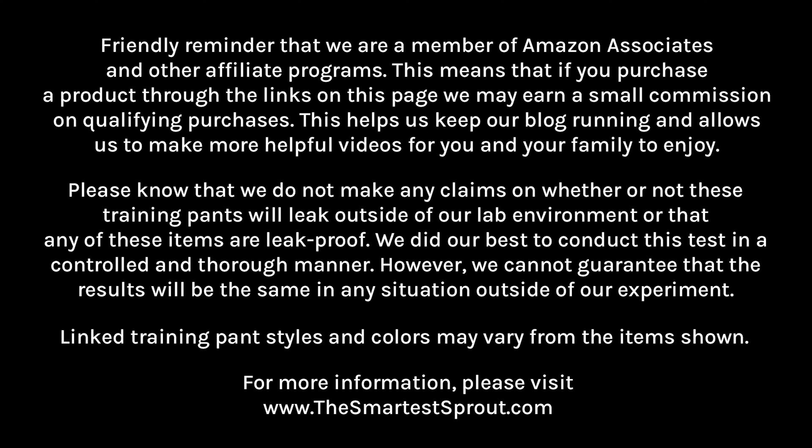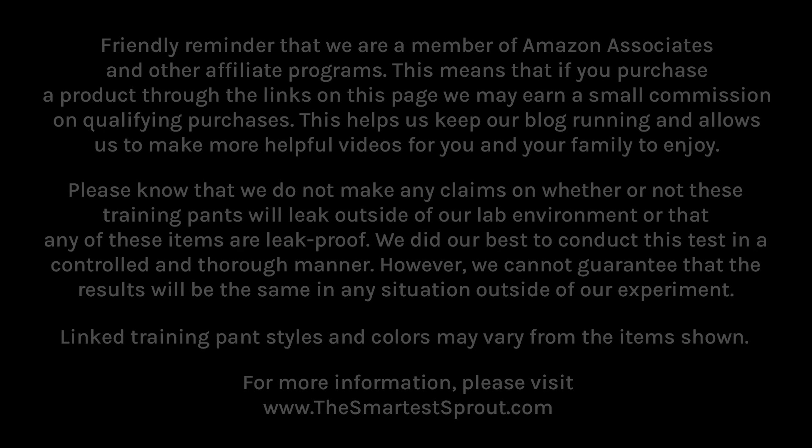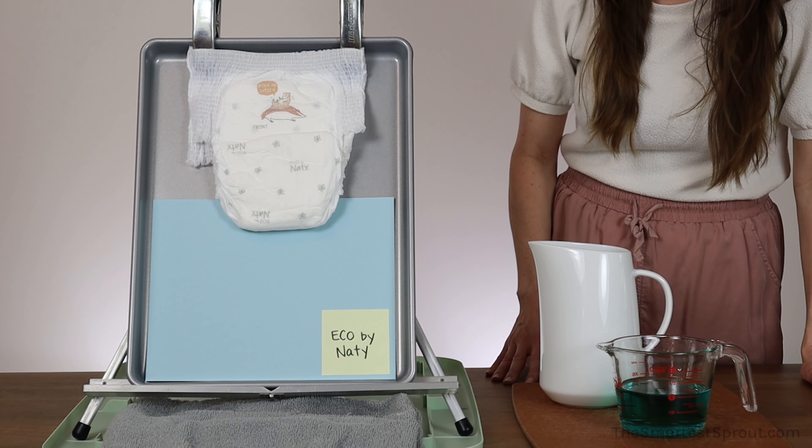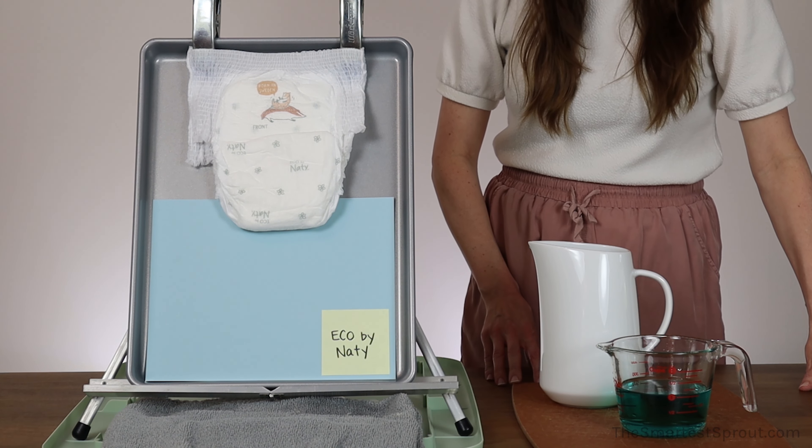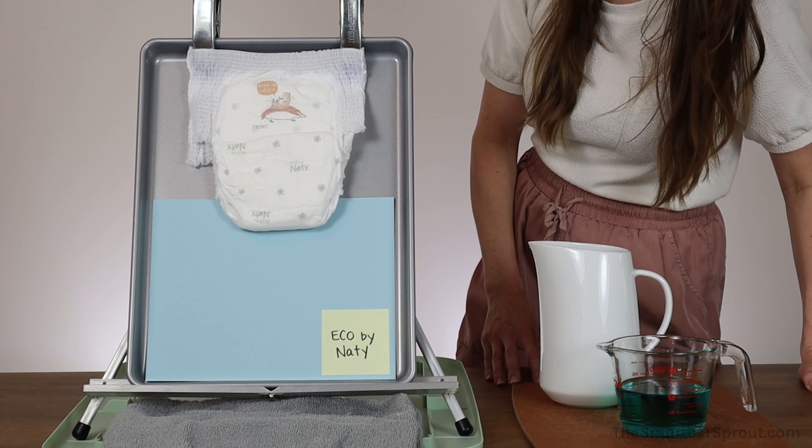For more information, please visit www.thesmartestsprout.com. First up for our training pant absorbency test is the Eco by Natty Eco Pull-On Pant.